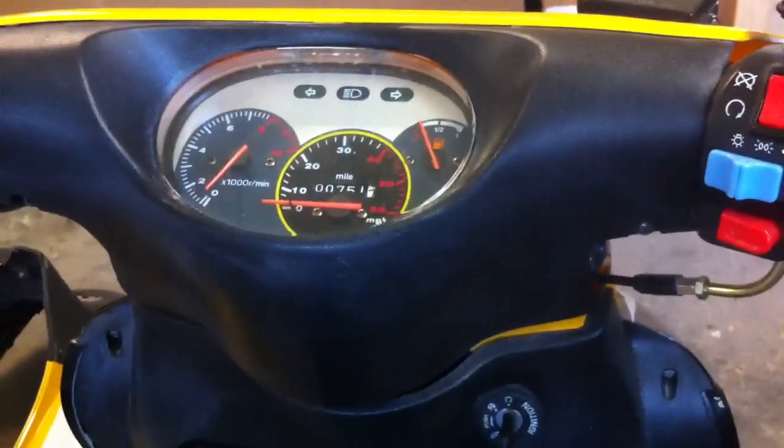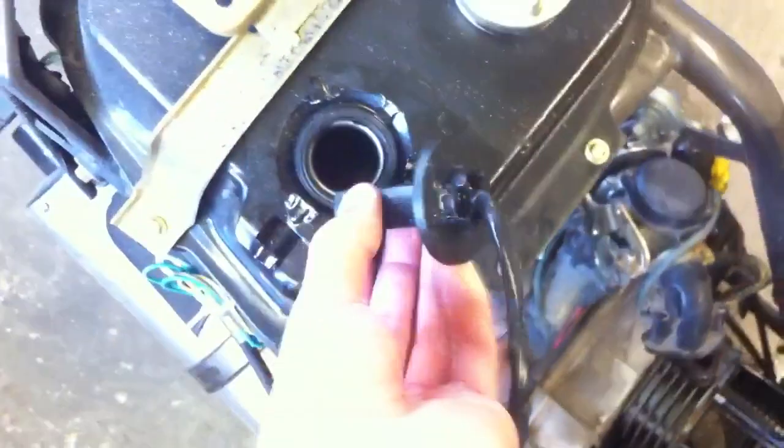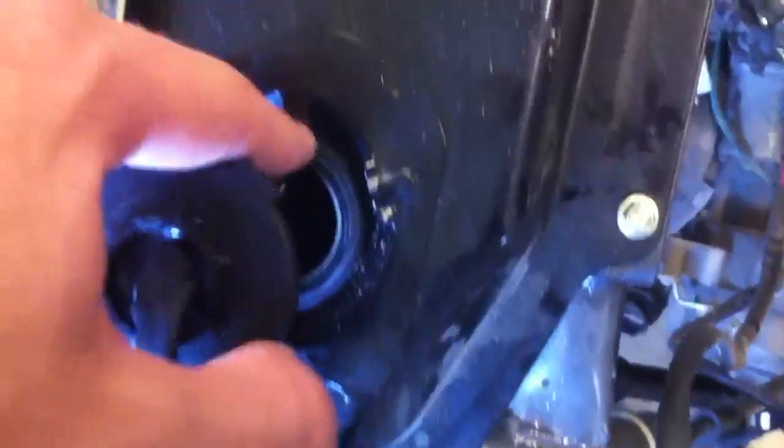The gas gauge obviously works now and definitely was not working earlier. To get it back in, just take it, rotate it so the float goes down, float in the hole, and just curve it in. On my scooter there's a little tab right here showing you where it goes — it goes right on that piece.